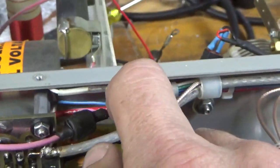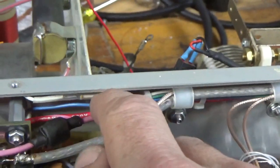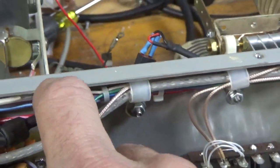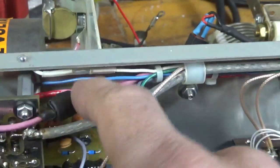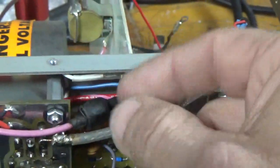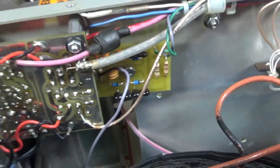Someone also connected these two white wires together and put heat shrink over it. Some work had been done in here, obviously. This isn't stock either. It's probably a fuse right underneath there. They used rubber tape to hold it in place. So that's all set.